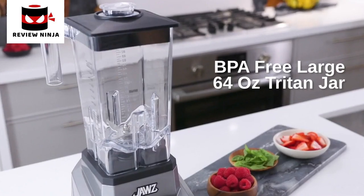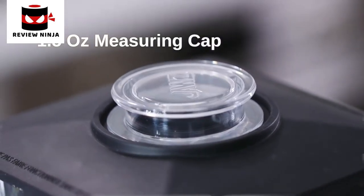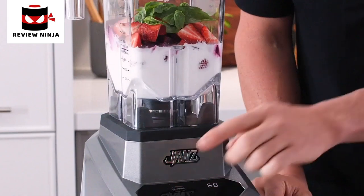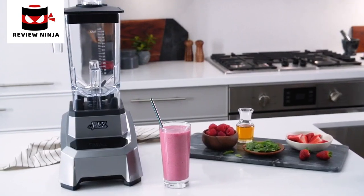Ice doesn't stand a chance with a high performance low-pitch blade engineered with heat-treated technology. The BPA-free 64-ounce Triton blender jar is designed with optimal wall height and a 1.5-ounce measuring cap. This versatile blender integrates food processing, juicing and mixing functions into one powerful machine.